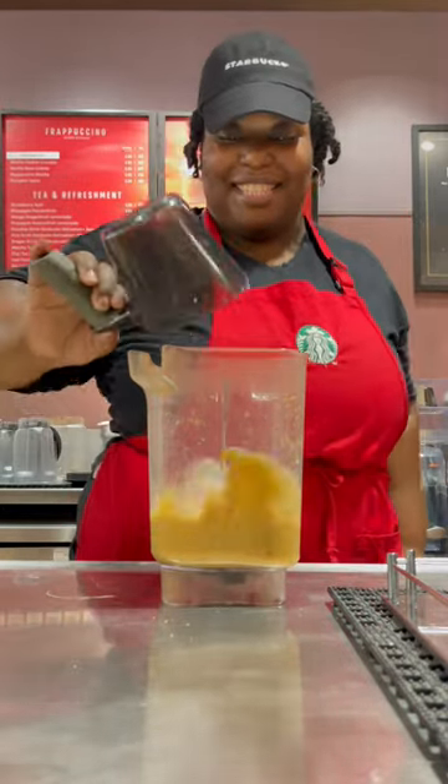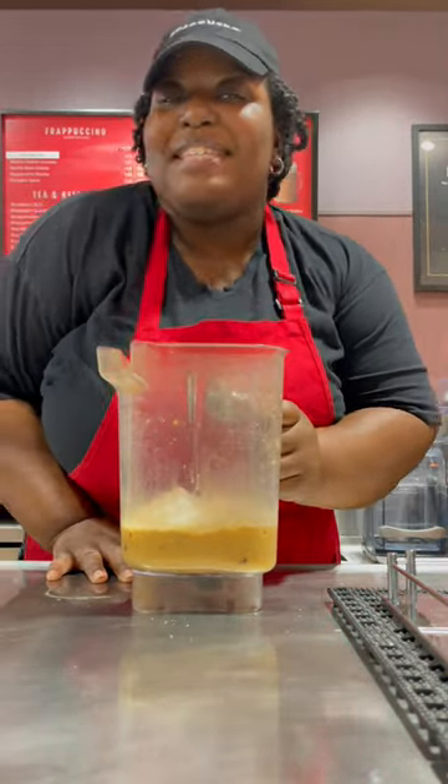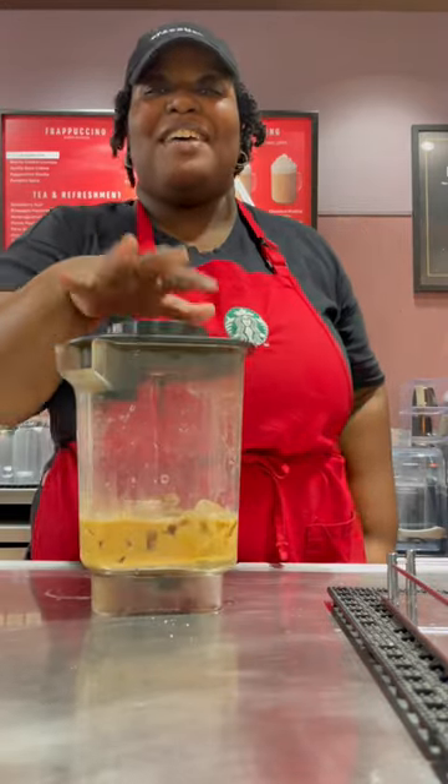Add in your ice. Don't forget your coffee base. Cap it off and blend it up. Get your cup, add in your Frappuccino.